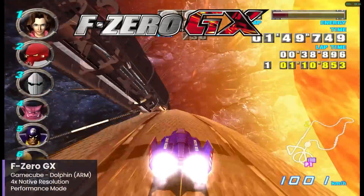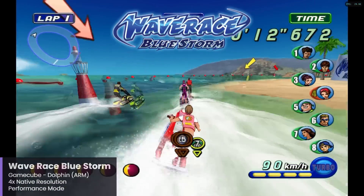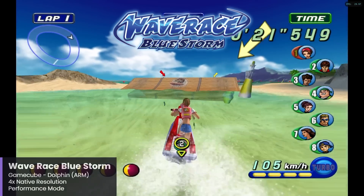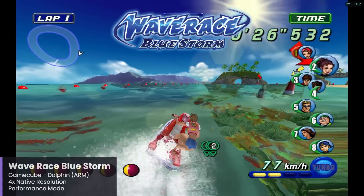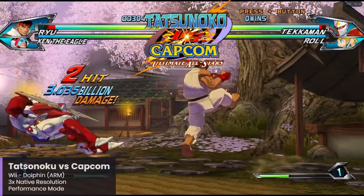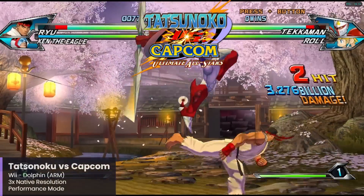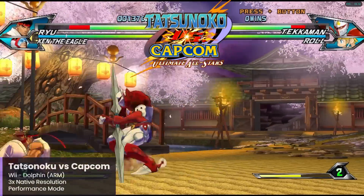I couldn't resist loading up Wave Race Blue Storm, which is one of my personal favorites for the GameCube, and Wave Race is running very nicely at the same four times upscale in resolution. I did have to switch to the DirectX 11 backend as the game kept getting locked up when using DirectX 12. For Wii emulation, I tested Tatsunoko vs. Capcom running at three times native resolution using the DirectX 12 backend. I tested it initially at 4x, but 3x just provided a smoother experience — it's quite smooth and looks very crisp and sharp.